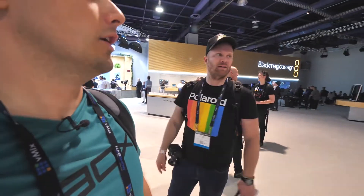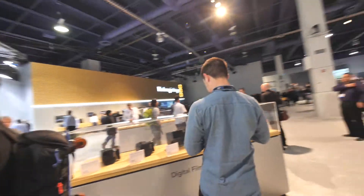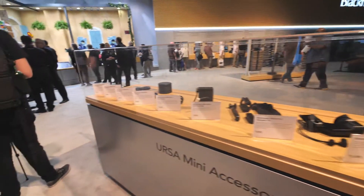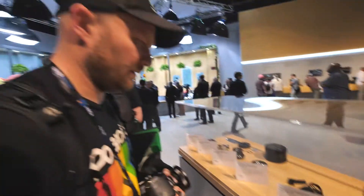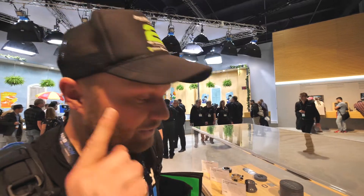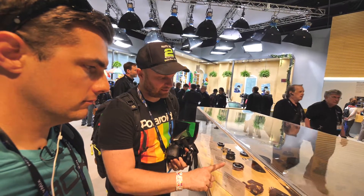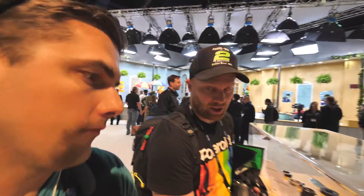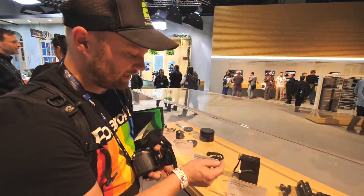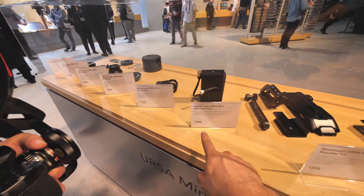I did want to ask a hardware guy about the LCD. Let's go talk to somebody. Are you a hardware guy? I'm a marketing dude. Okay — quick update: the SSD recorder, the two SDIs are pass-throughs. They're actually trying to do a software update where file names will get passed through the SDI so you can do proxies. So you could record to your Shogun and also the SSDs and get the same file names — that'd be sweet. August is when they're going to release this, and you get two SSDs — you can run up to two terabytes of data.